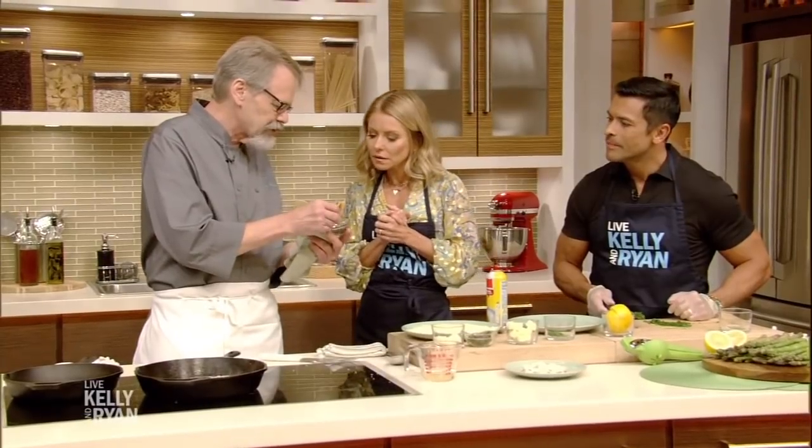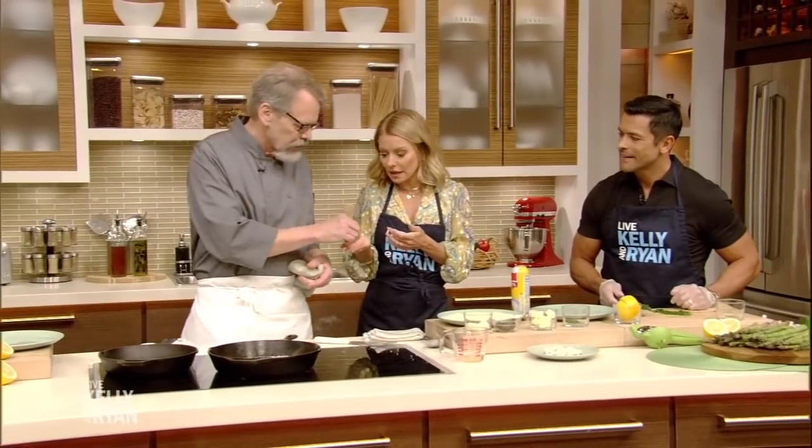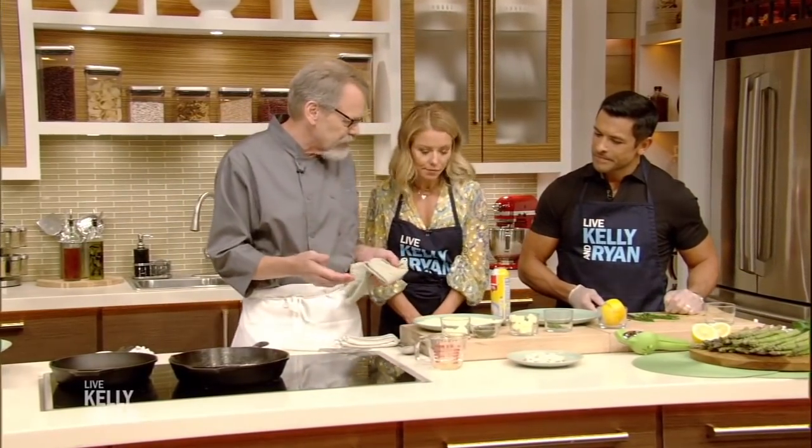These capers have been fried — they're like little flower buds, and when you fry them they open up. They are delicious. It's salty. That's one reason why the salted cheese, the salt of the capers, and we're gonna make a little brown butter with salted butter — we don't salt the fish.